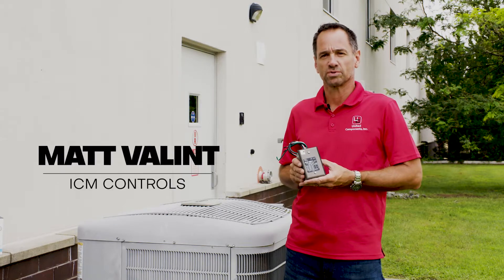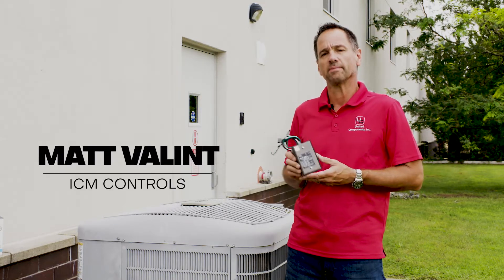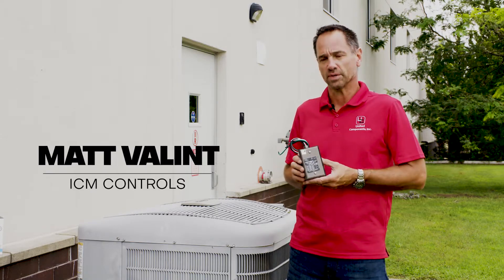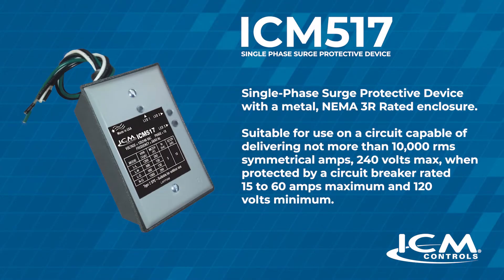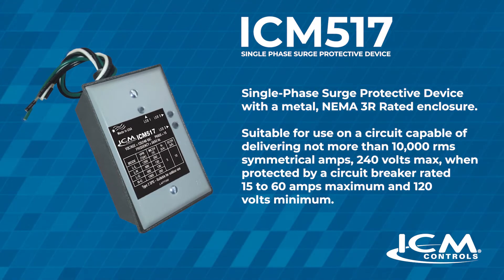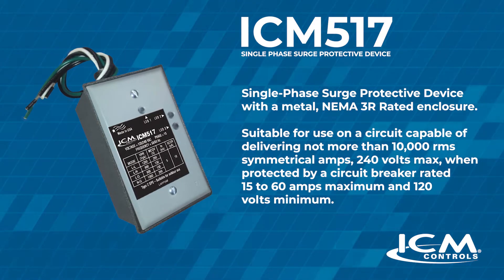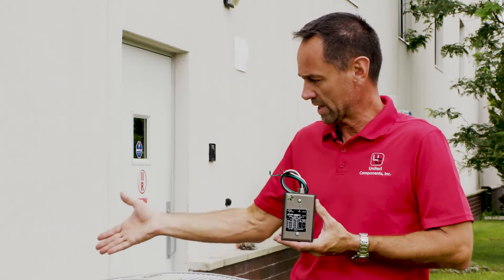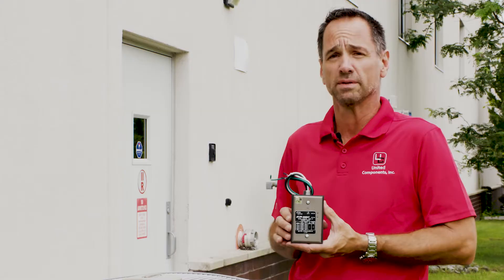Hi, my name is Matt and I'm with ICM Controls. We're here today to install the ICM 517 surge protector on this residential 5-ton condensing unit. The ICM 517 is in a NEMA 3 rated enclosure so it can be installed inside or outside. It is designed as a Type 2 device, so it can be installed at the panel by your HVAC technician or out here at the disconnect or right on the unit.